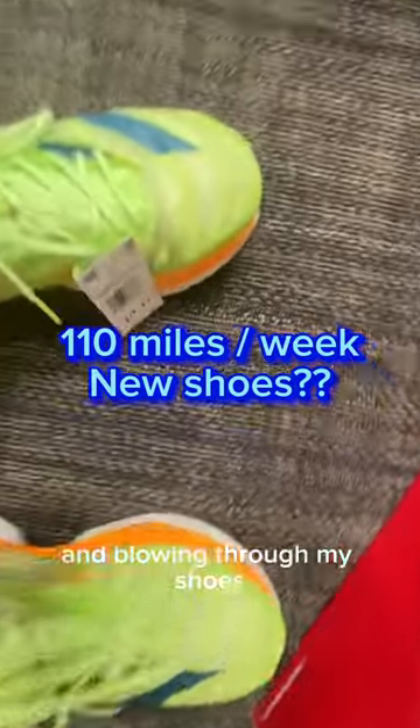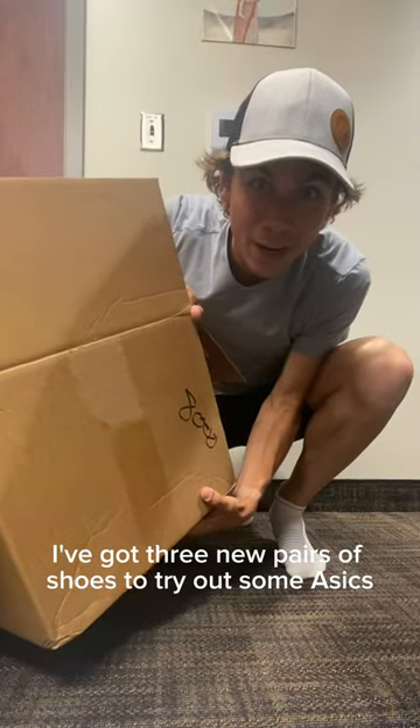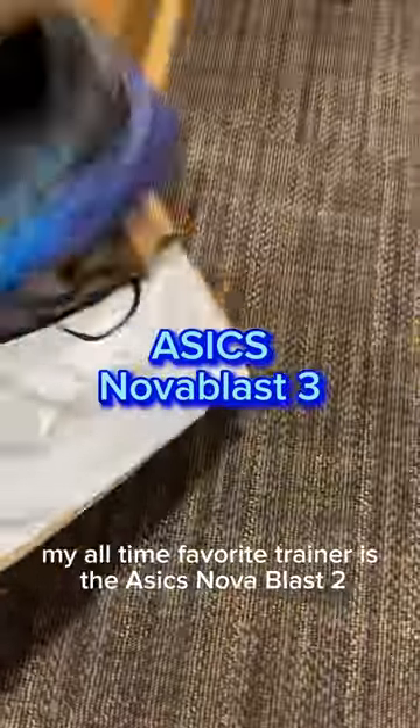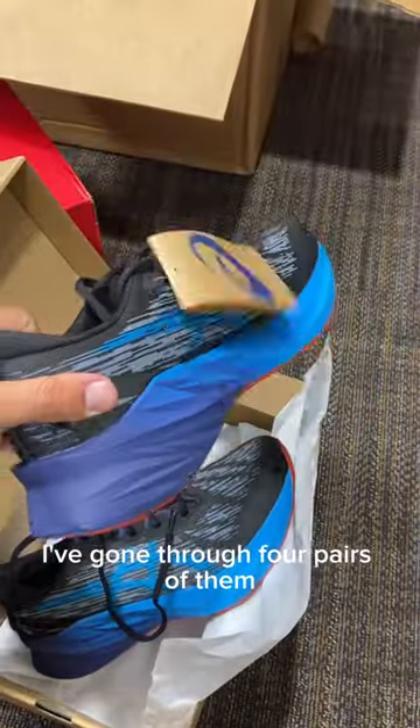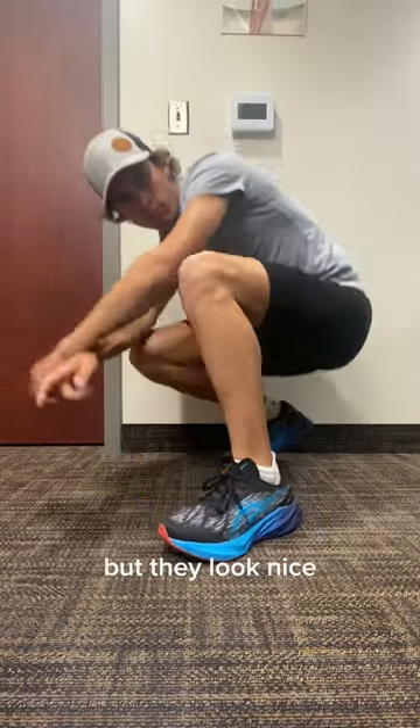I'm running 110 miles a week and blowing through my shoes. It's like Christmas morning — I've got three new pairs to try out: some Asics, New Balance, and Adidas. My all-time favorite trainer is the Asics Nova Blast 2. I've gone through four pairs of them, so I figured it's time to try out the Nova Blast 3. First impression: it feels less bouncy, but they look nice.